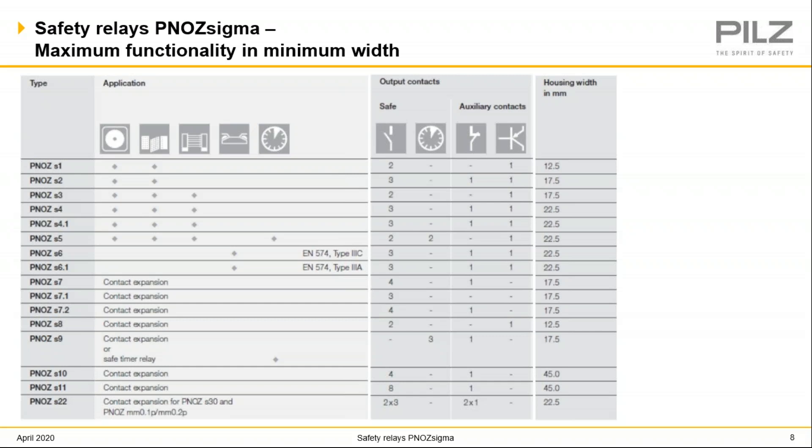This slide shows a useful chart detailing different applications for different Sigma relays — the number and types of contacts they have and the size of the relay. For example, the S4 relay used for a safety gate can also be used for e-stops and light curtains. The versatility of the Sigma relays is a great benefit for OEMs and end users. I want to note the S6 and the S6.1 Sigma relays for two-hand press controls. The S6 has a higher performance level than the S6.1, so to properly specify this you'll need to know your required performance level.